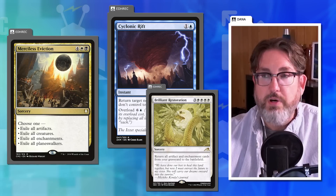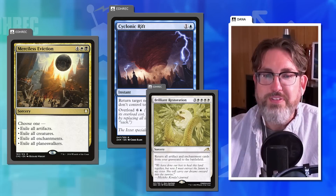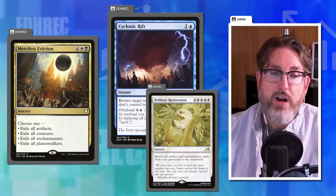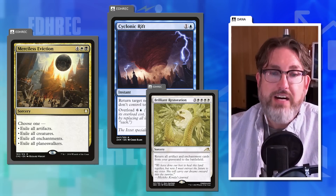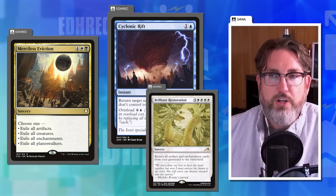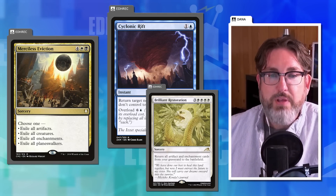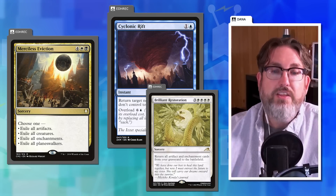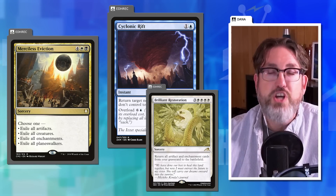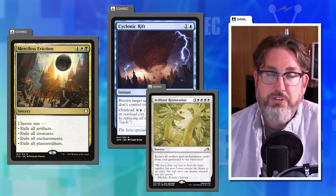Merciless Eviction can only appear in a fraction of decks because it requires both black and white, but Rift can go everywhere. The problem is that Rift only requires a single blue pip to overload, making it ubiquitous. Dana is fine with cards being strong — Rift being strong is okay — but powerful cards shouldn't be so easily splashed into every deck.